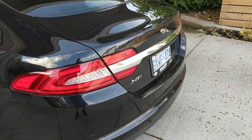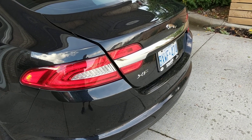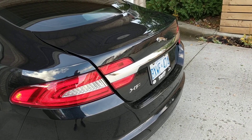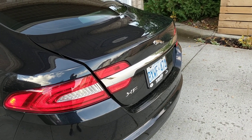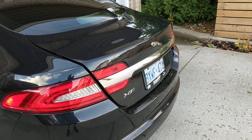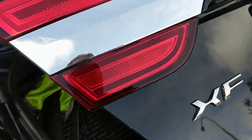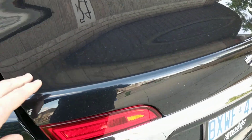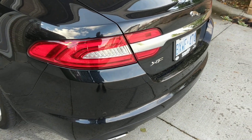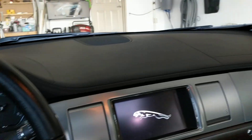My next gripe — why couldn't they spring-load the boot so that it opens automatically? I've had cars older than this — I had a 2004 Mercedes E-Class where you'd press the button and the trunk would pop open. This one just pops slightly and then you've got to go and open it yourself. I've seen a couple of videos — there are some things you can do to get it to open up. I'm going to try them out and I'll make a video showing you if it works.